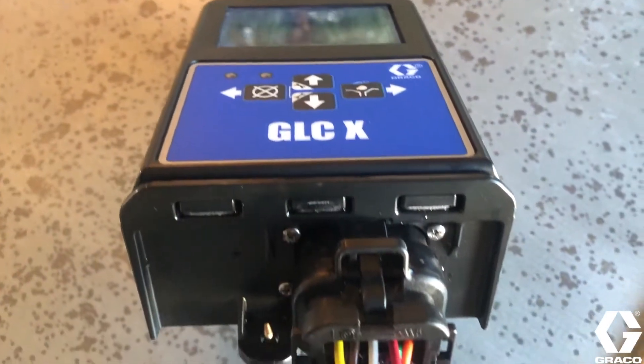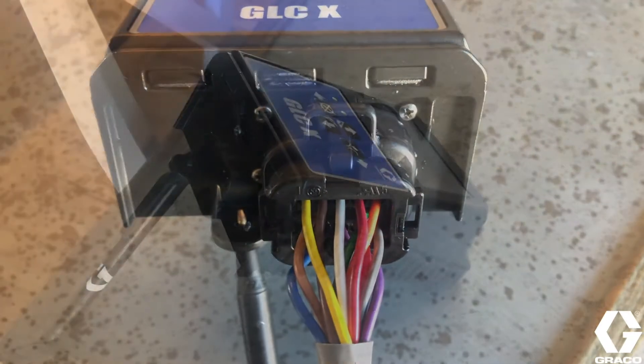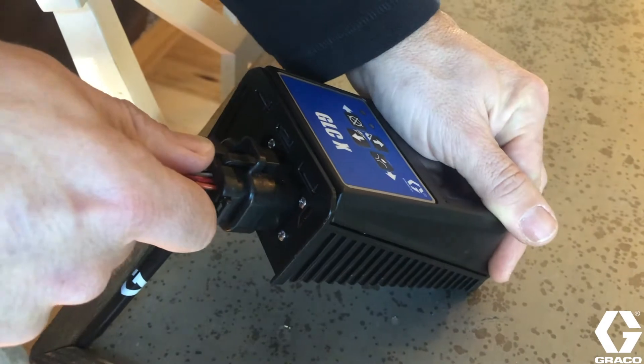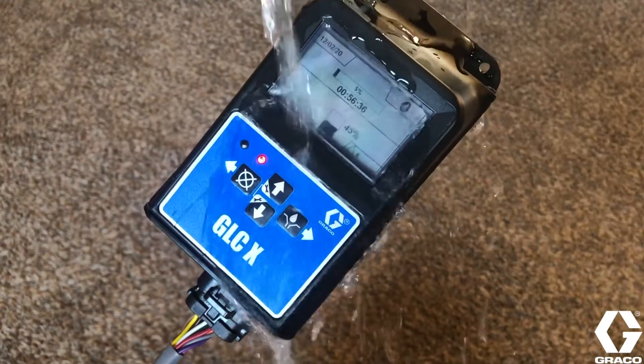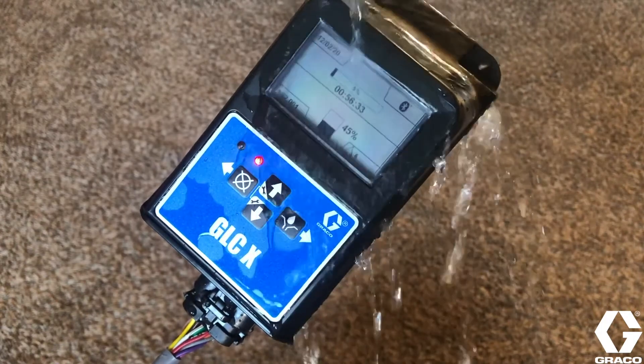The controller chassis incorporates an industry proven amp seal connector for power and signal input. This simplifies installation and provides a robust water repelled connection to allow for applications both indoor and outdoor, depending upon the severity of your environment.